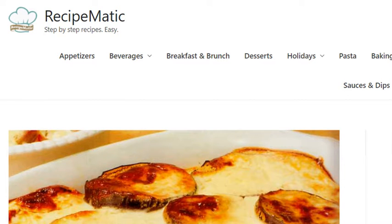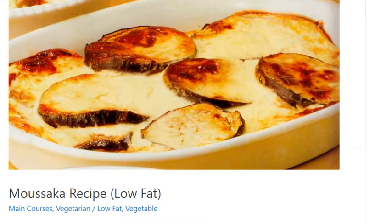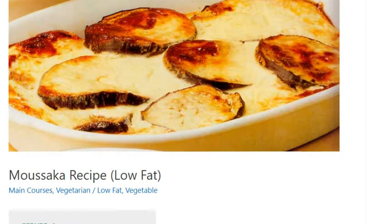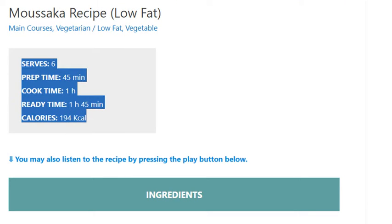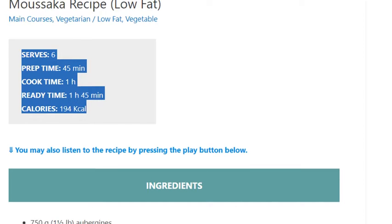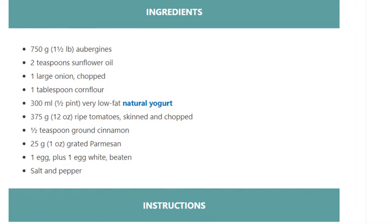Moussaka Recipe. Low Fat. Serves 6. Prep Time: 45 minutes. Cook Time: 1 hour. Ready Time: 1 hour 45 minutes. Calories: 194 kcal. Ingredients: 750 grams (1½ lb)...